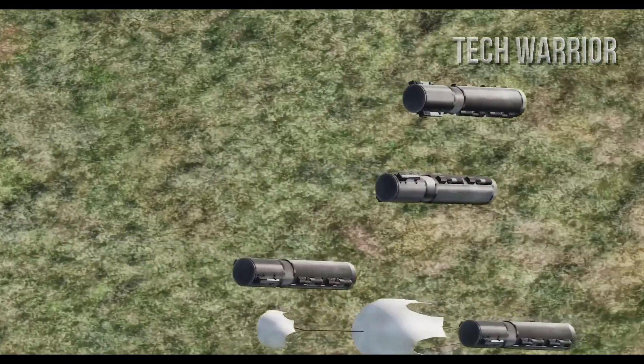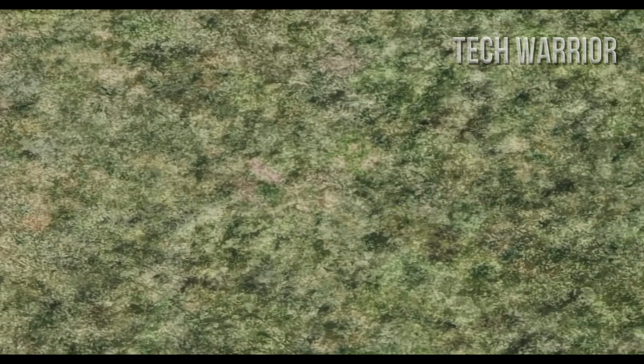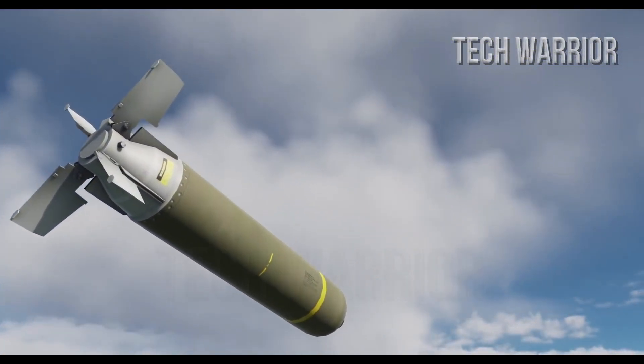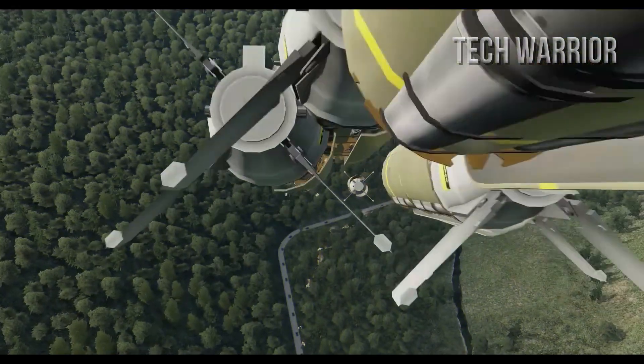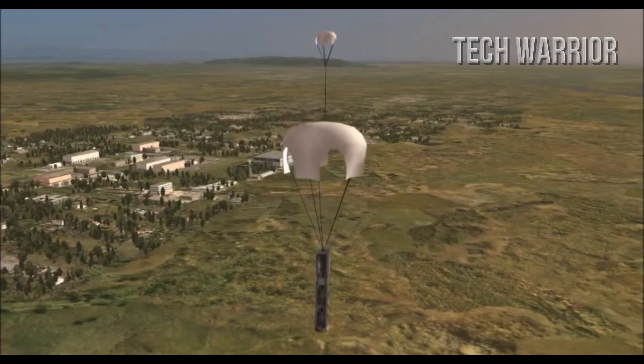When we talk about busting tanks, large guns and missiles pop into our minds. The policy of tank busting of the USAF centers around this weapon, which is dropped by a variety of platforms. This is a very unique and versatile weapon whose use is not just limited to the destruction of enemy armor, but a host of other targets as well.